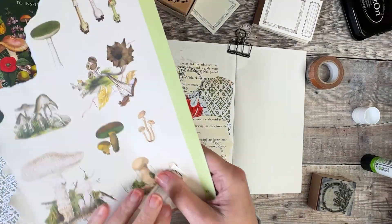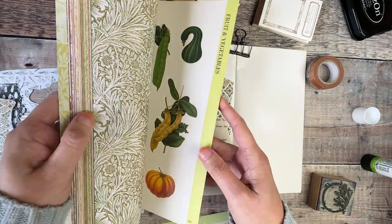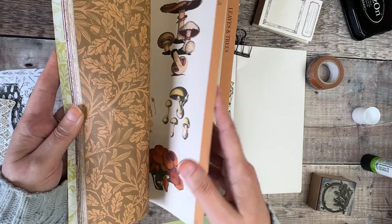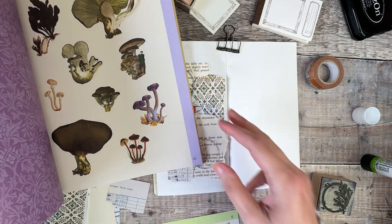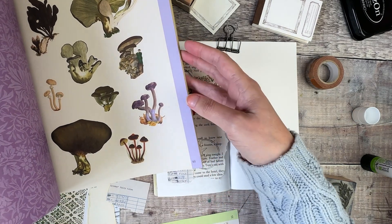I just want to check that I definitely want to use one of those mushrooms. There are lots of different options in here — florals and different types of mushrooms. I know I'm going to be using this for a long, long time. So I'm just going to finish off this page now by adding my focal point with one of the mushrooms and a little bit of washi tape too.